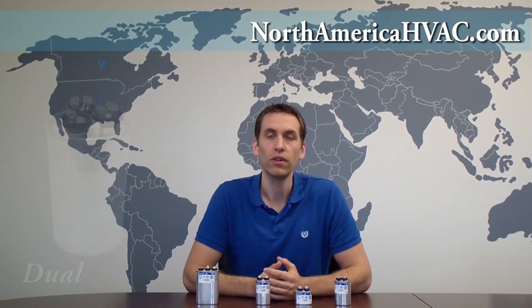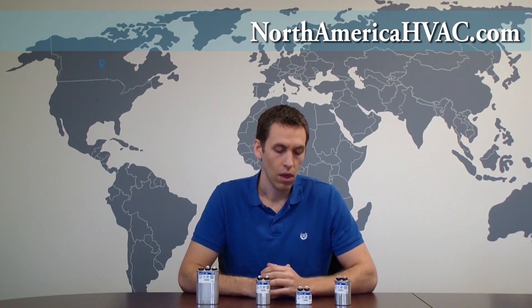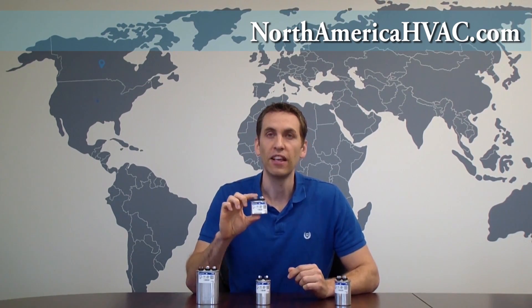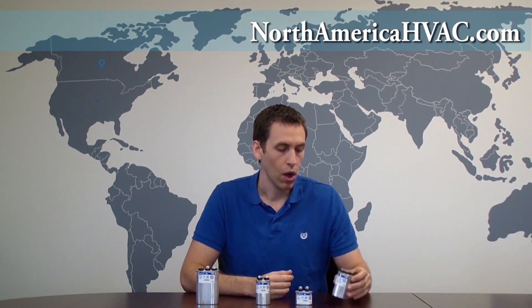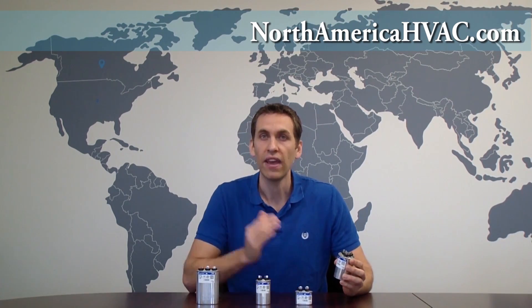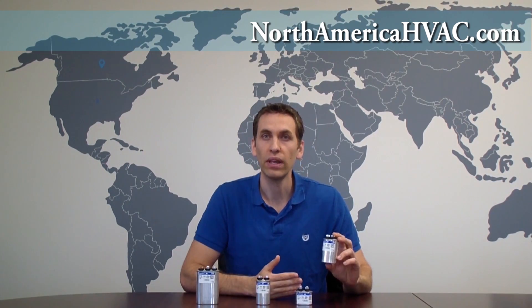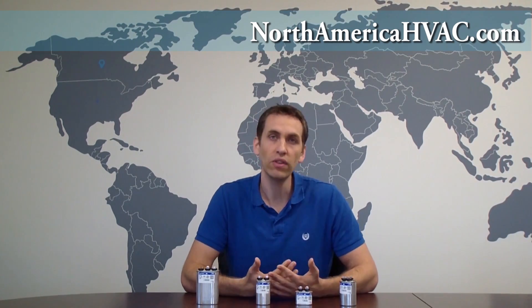This brings us to the question of why do HVAC manufacturers pick a single or a dual capacitor for their furnace or air conditioner. If you open up most furnaces, you'll find that the blower motor has a single capacitor on it, because the furnace only has one device that needs a capacitor. On an air conditioner, however, you have two devices that need a capacitor — the fan motor and the compressor. Most manufacturers have found it's easier to put in one dual capacitor to power both of those devices than to put in two single capacitors, one for each device.